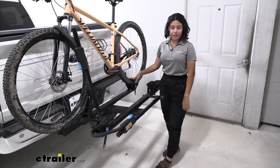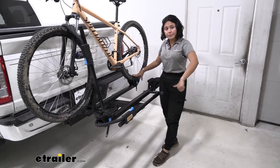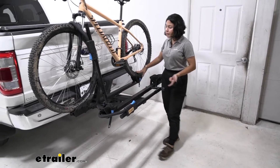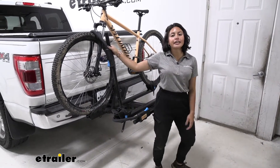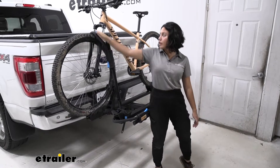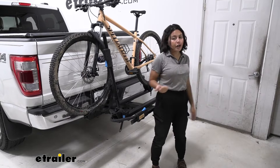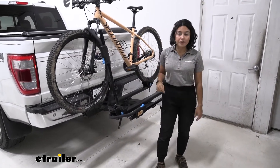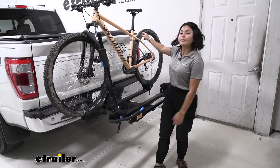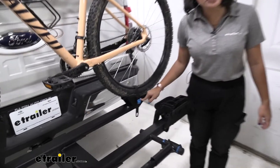What types of bikes can you carry with this rack? As I mentioned, if you have heavy electric bikes up to 60 pounds, fat tire bikes up to five inches, or even carbon fiber frame bikes, you can carry them — especially with this front wheel mount, so you don't have any frame contact. That means carbon fiber bikes, step-through bikes, or women's bikes are perfectly fine. You don't need to get a frame adapter bar.